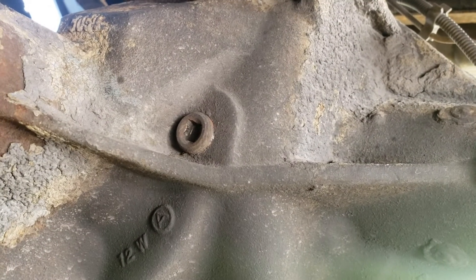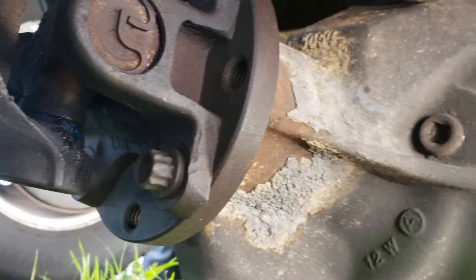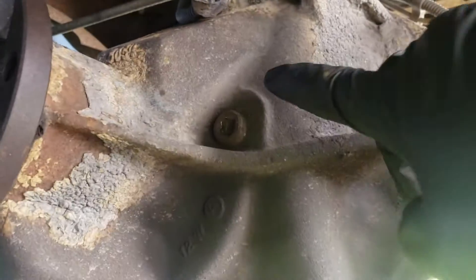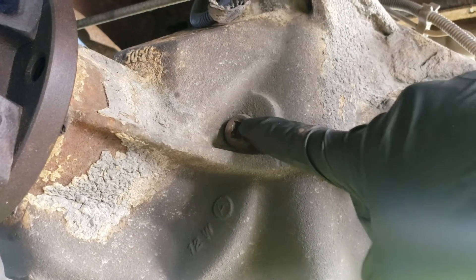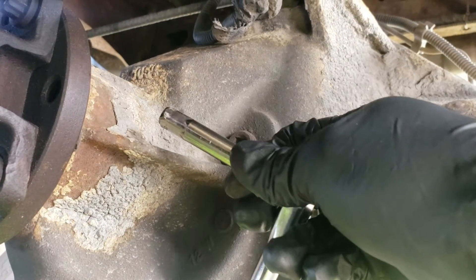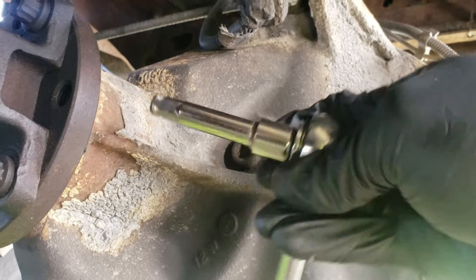You go underneath the truck, and in front of the differential right by the yoke, you're going to want to go to your fill plug, which is right here. It's just a normal 3/8 head and you can use a 3/8 three-inch extension on it. You want to loosen it first and make sure it comes out.